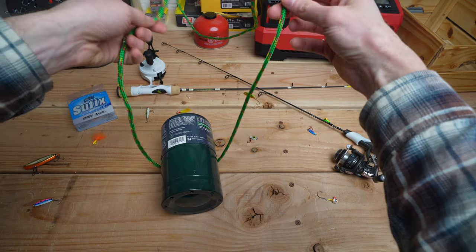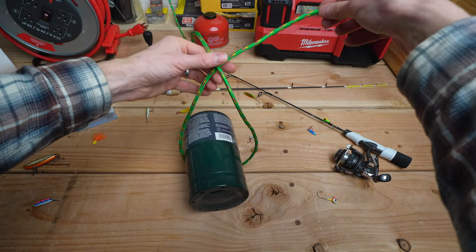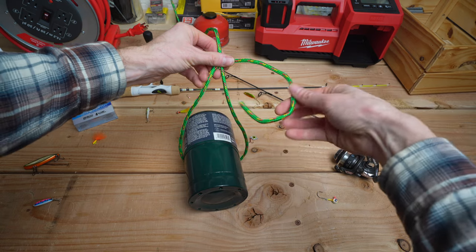First, I will put the line around the spool. Then, I will wrap the end tag behind the main line and continue to wrap it in front of both strands.